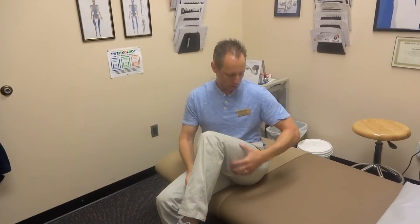The straight leg one will stretch out the hamstring, and the bent knee will stretch out the hip joint, where a lot of people get tight. It's a great thing to do even before you get out of bed. Thank you.